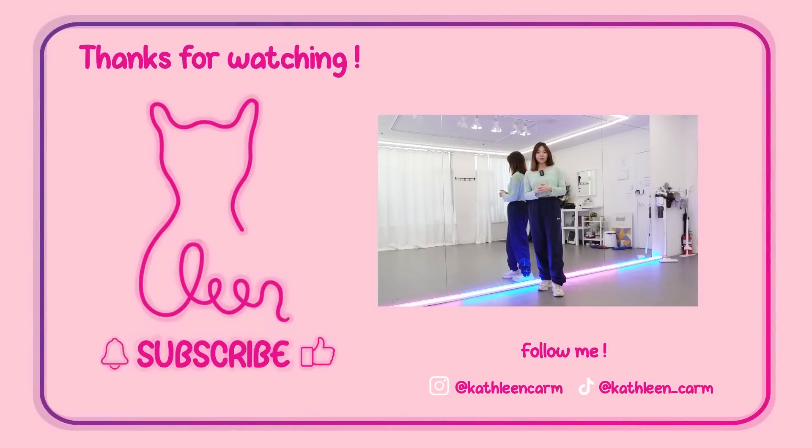Alright guys, thank you so much for learning from this tutorial. I hope you found this helpful. Please subscribe to this channel, like this video, and share it with your friends too. Also, please follow me on my Instagram and TikTok at CaptainTorm. If you've been learning from this tutorial and post your cover, you can tag me and I'll be happy to give you a like. See you in the next video — bye bye!